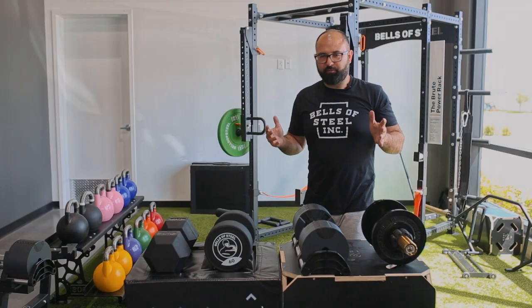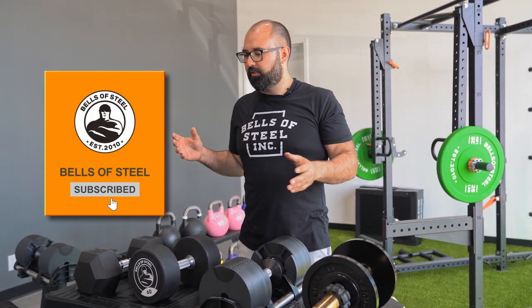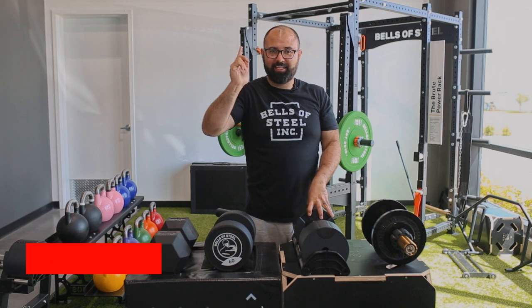So that's a rundown of all the dumbbells that Bells of Steel sells, and also a decent reflection of the market as a whole. If you want to buy any of these awesome dumbbells, click the link below and let the gains begin.